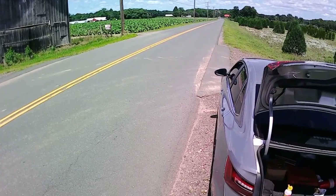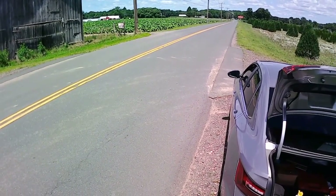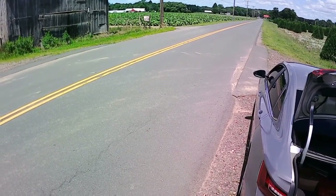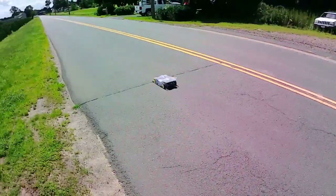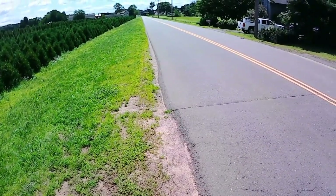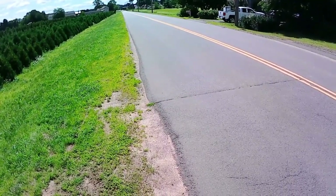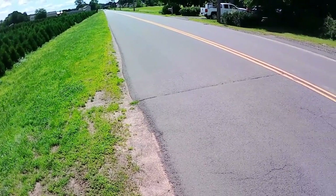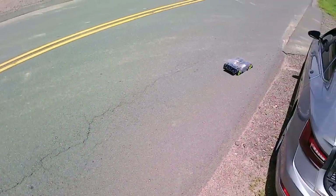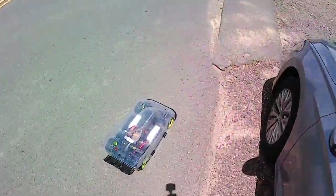Wasn't sure what to expect. I did a very slow pass in front of my house — not even 50 miles an hour, not even that high. She sounds nice. I almost wish I did put the GPS in there.